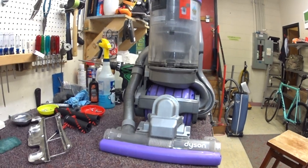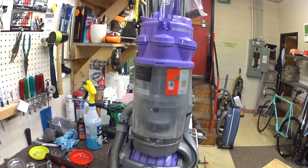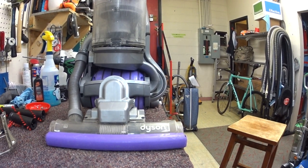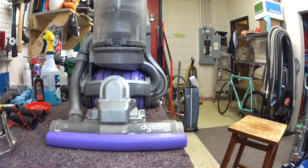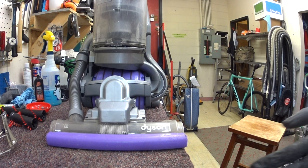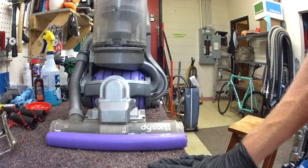Greetings YouTube. As you know, I don't usually do videos on low-end vacuums or vacuums I feel are made in Malaysia or something like that, but today is a little different. We have an interesting piece of Dyson history.